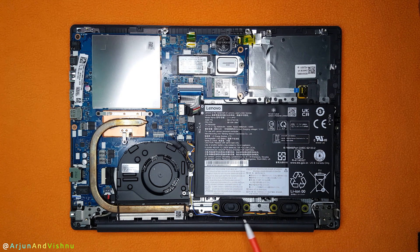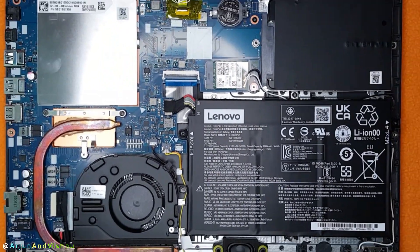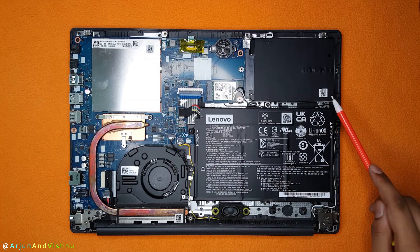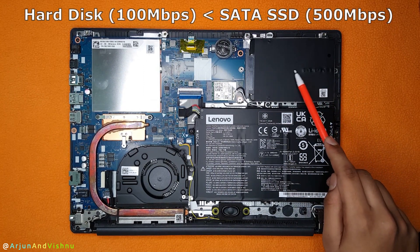The 1.5W stereo speakers are here. On the lesser-priced model, there is only one mono speaker. That model also has a 1TB spinning hard disk instead of the SSD.